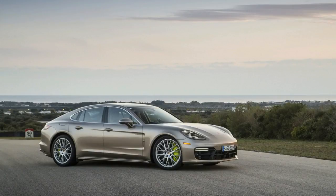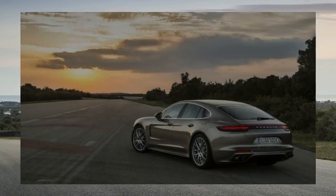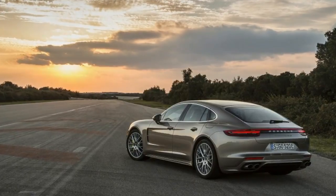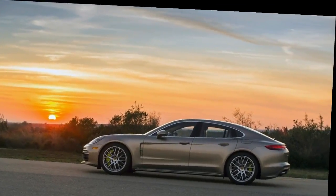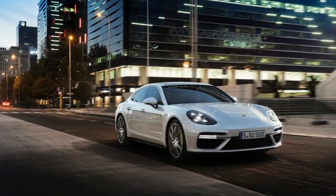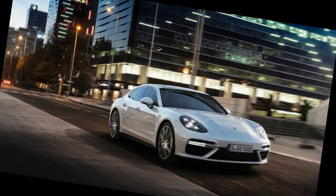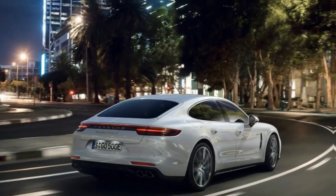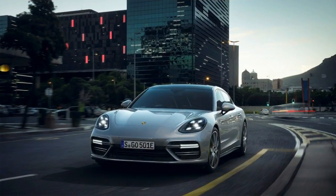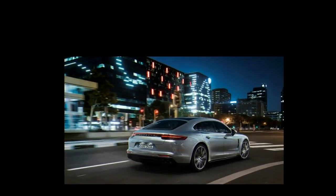Then there's the handling. The Panamera's abilities are unsurprising, given that the Turbo S E-Hybrid comes standard with the 3-chamber air suspension, Porsche Dynamic Chassis Control Sport, Porsche Torque Vectoring Plus, 21-inch wheels, and carbon ceramic brakes with acid green calipers — all of which are usually options on lesser Panamera's. But the Turbo S E-Hybrid's talents are still admirable given it weighs more than 5,000 pounds and is 16.5 feet long. The Panamera isn't as enjoyable on a track as, say, the 911 Turbo S that we were following around, but you can't help but admire it.